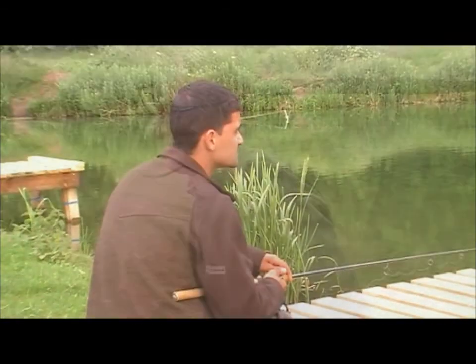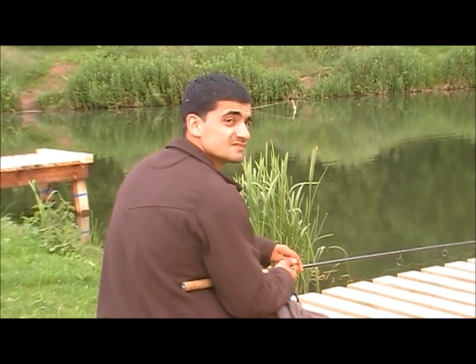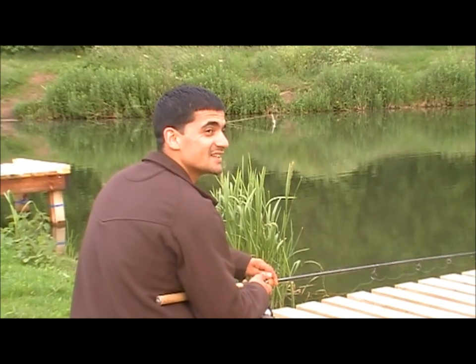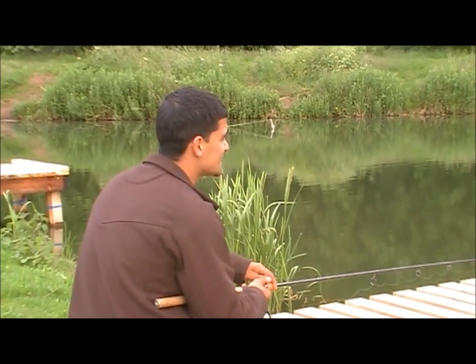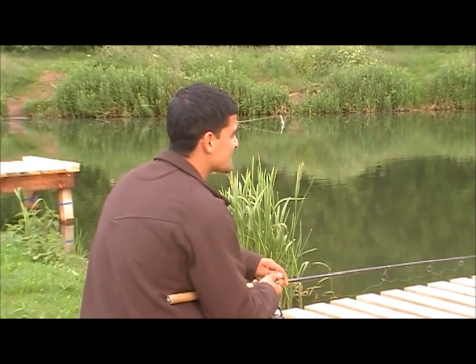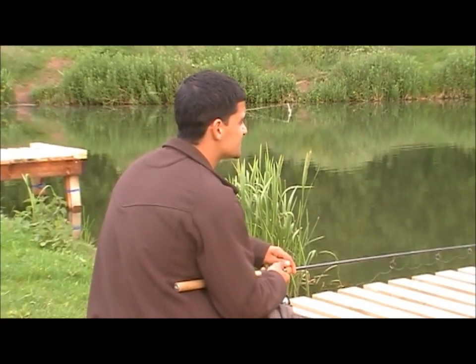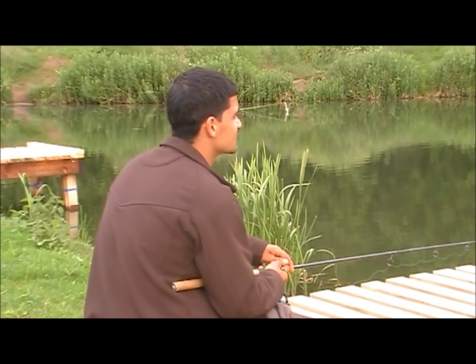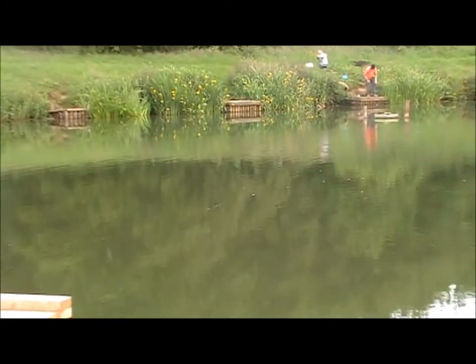I mentioned Anthony - he started off round the other side of the lake where he got pestered by a load of idiots. But he's come round here to a nice quiet little spot and taking a leaf out of Mark's book, trying to nail one on the floater. He's just spotted a few coming up and cast in. Seem to have bugged off - normally the way when you spot a few - but there's plenty of them in here mate.